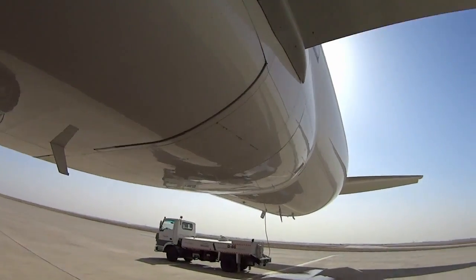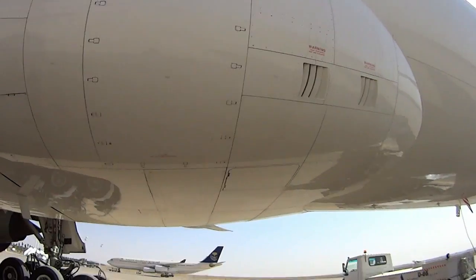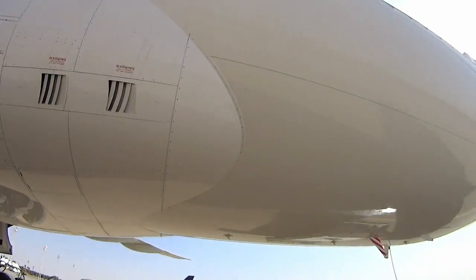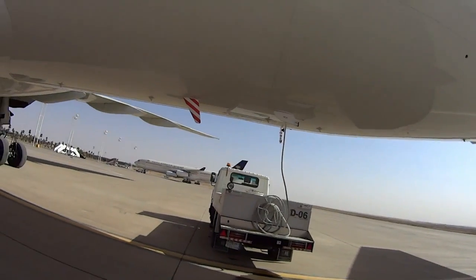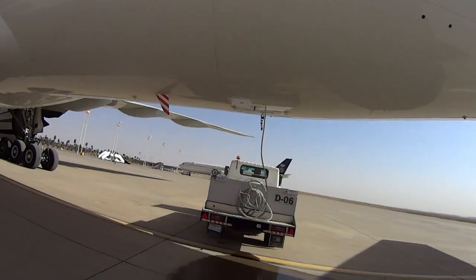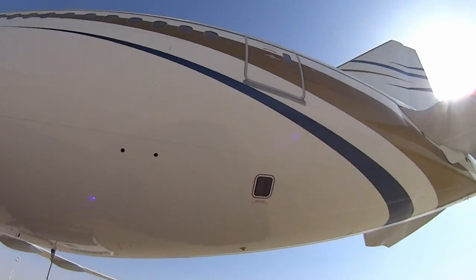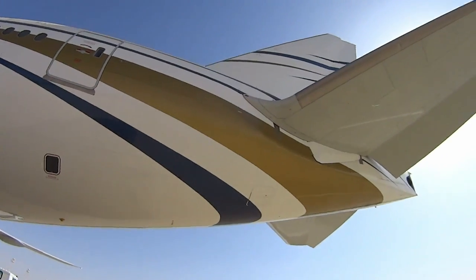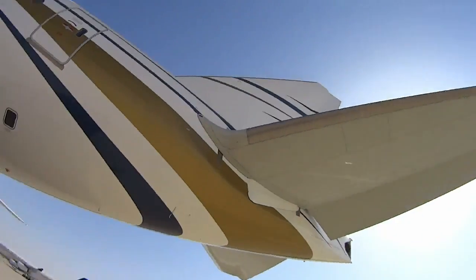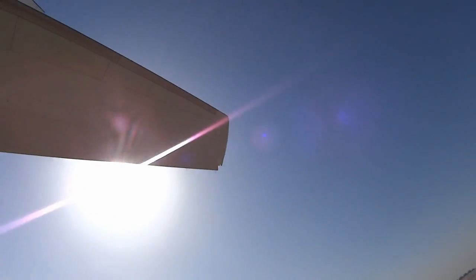I'll head back to the rear of the aircraft — more latches to check here, everything's in good shape, antennas are good. We're getting a portable water service — that's for the showers, toilets, and sinks. There's a rear outflow valve I'll open later. Then check the latches and condition of the horizontal stabilizer and the elevator.